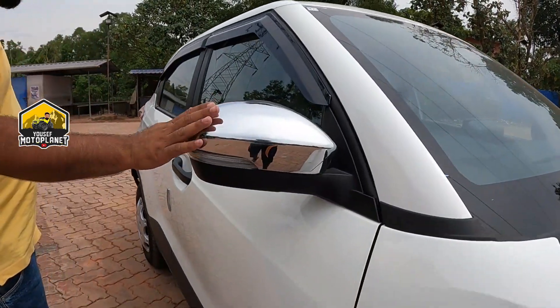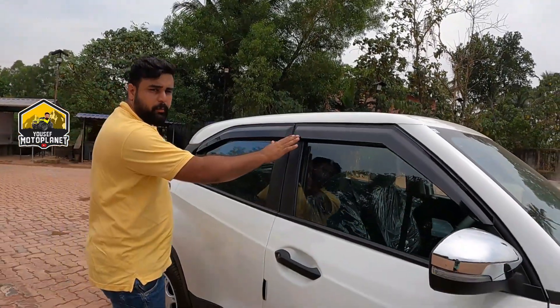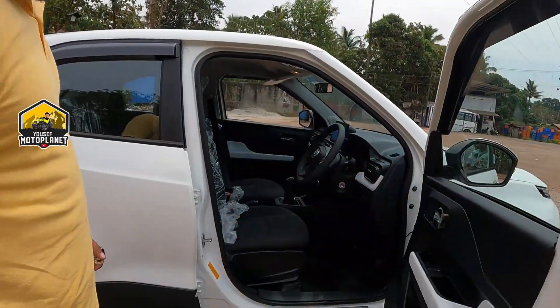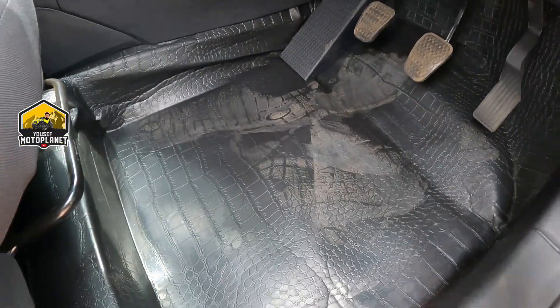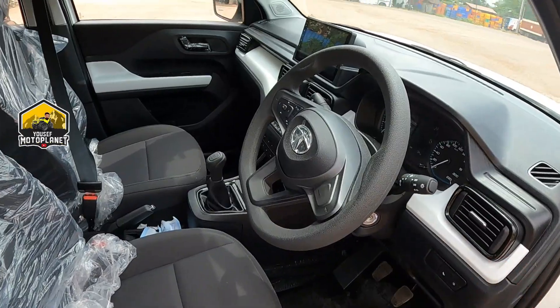We have to fix it. This is a door visor — this is a normal type. This is a driver-side camera.